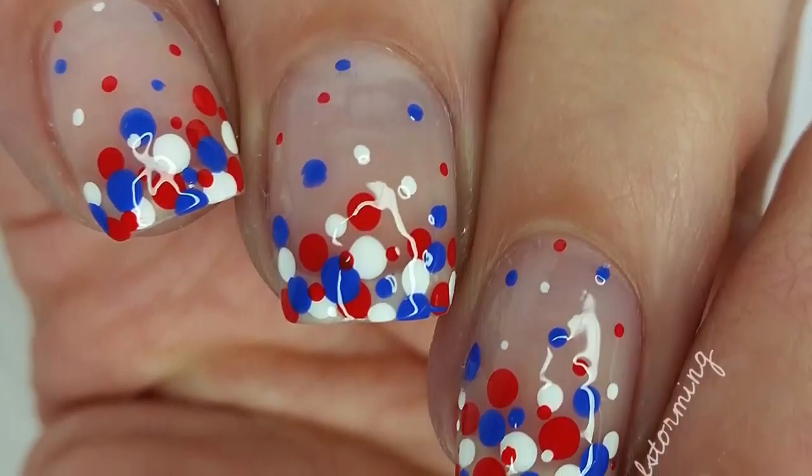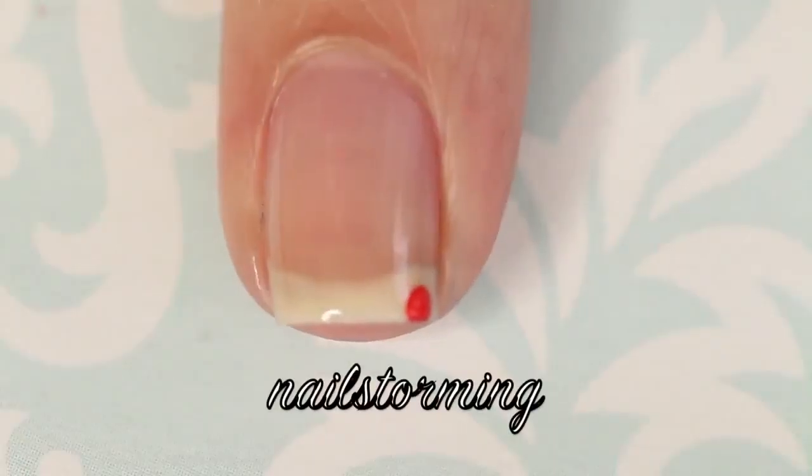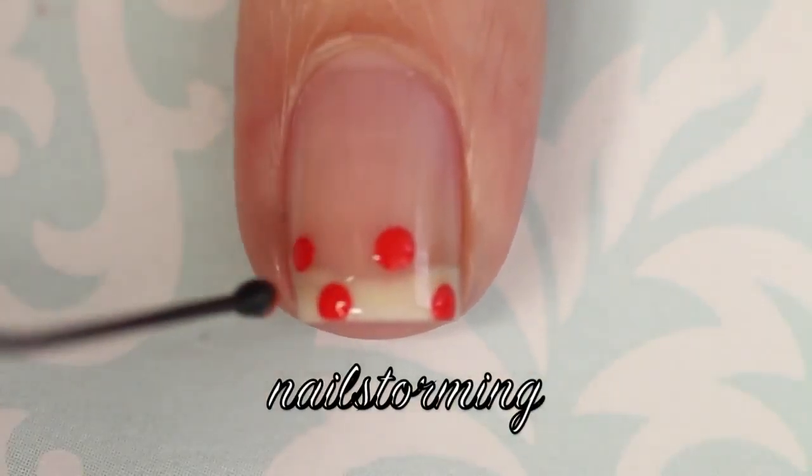Hey guys! Today we're going to do a no tools patriotic dot manicure using only a bobby pin and a toothpick. For my base, I'm using Sugar Daddy by Essie.